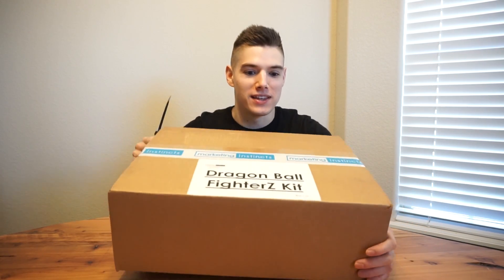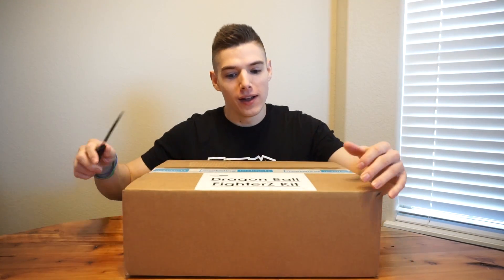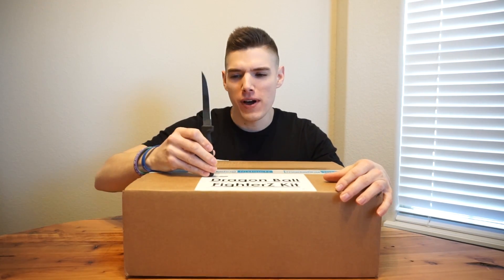You guys know exactly what today's video is — you've been asking me for it for quite some time and it is now officially time. While I drive back, when we get back to the Nano house, I'm gonna let you guys hang out with past Nano for a sec. Past Nano here, there is no hiding what this is — it literally says it on the box: Dragon Ball FighterZ kit.